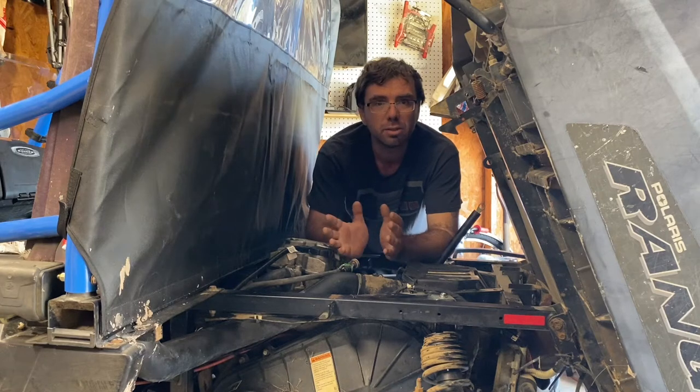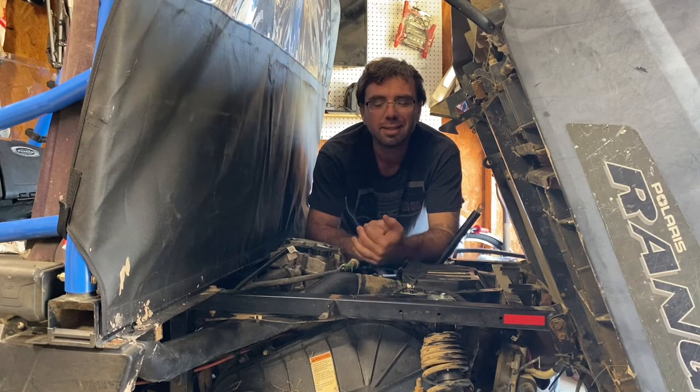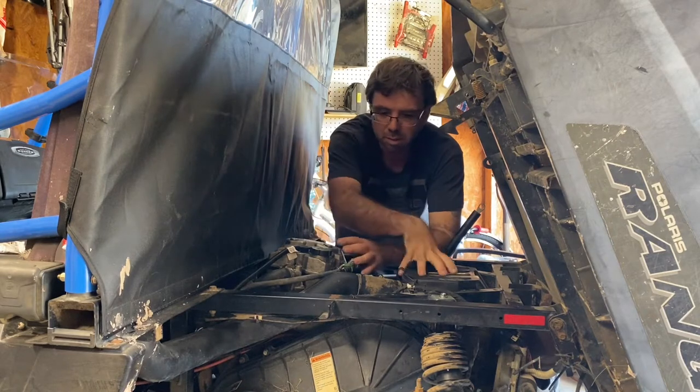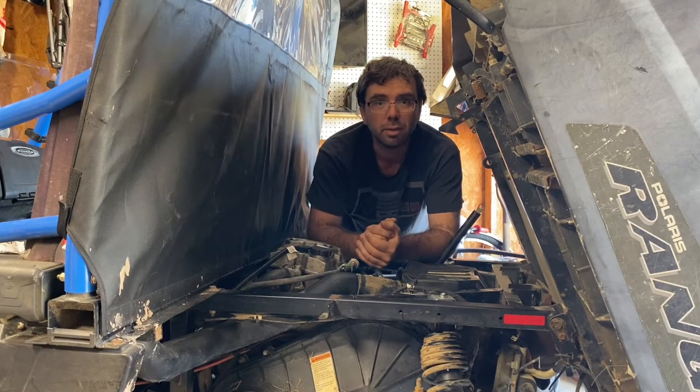Seeing if it's a spring or something else. But everything else has been replaced except for the springs, so I'm suspecting it's got a bad valve spring. So let's get into it. Pretty much pretty easy — take off the gearbox, throttle body, and you can start tearing into it.